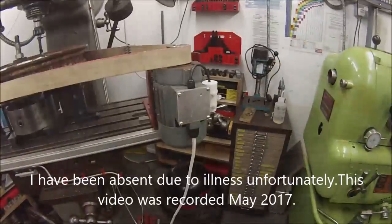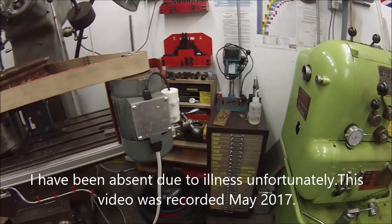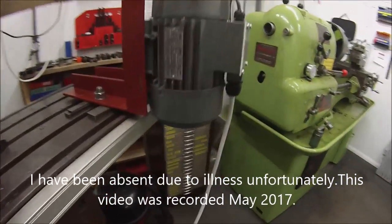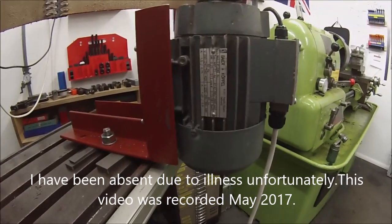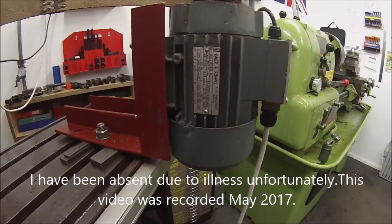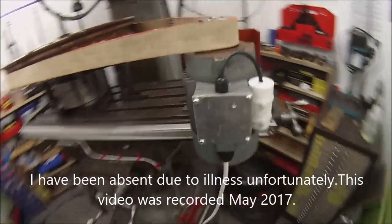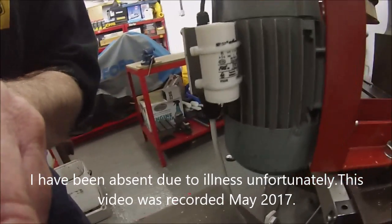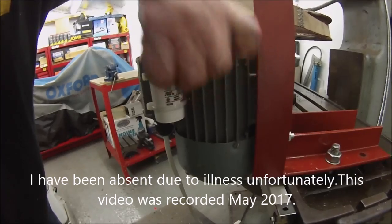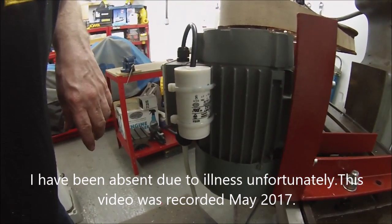There we are with the cover back on, with an insulating gasket in between the terminal box and the lid. There are some details on what the motor is - it's a 0.25 kilowatt motor - and there are some capacitor details: it's an 8 microfarad capacitor, 450 volt rated.